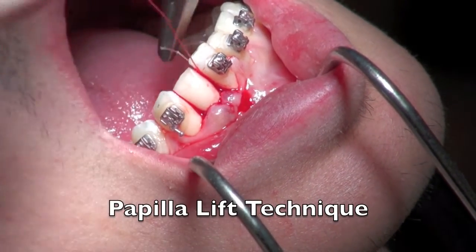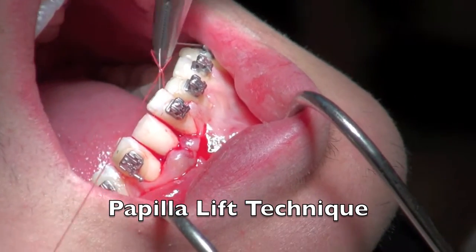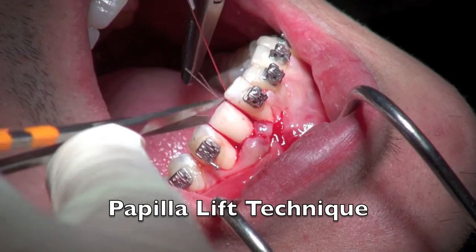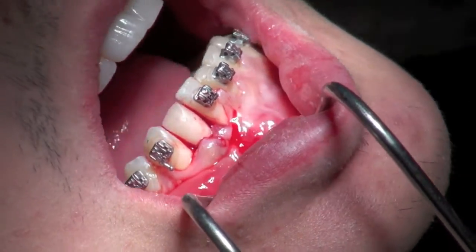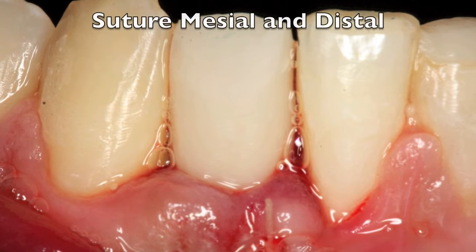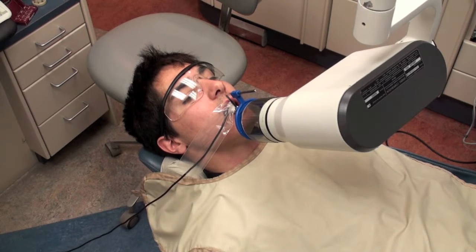As I tie off this gut suture — I would use silk sometimes, but gut is good since this patient comes from about two hours away — we want to make sure this is going to be able to be absorbed. You can see the suture in position lifting up the papilla and creating a nice look for the patient.